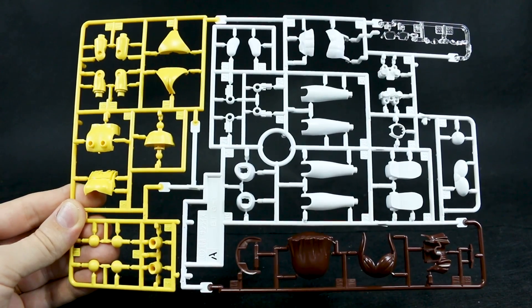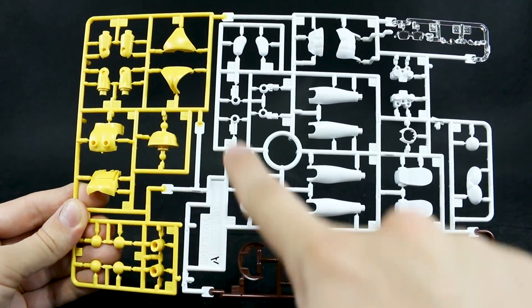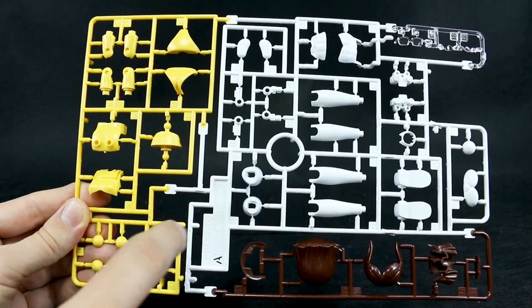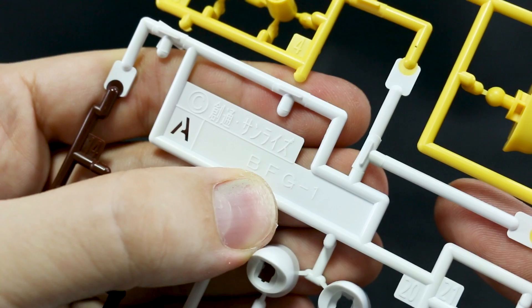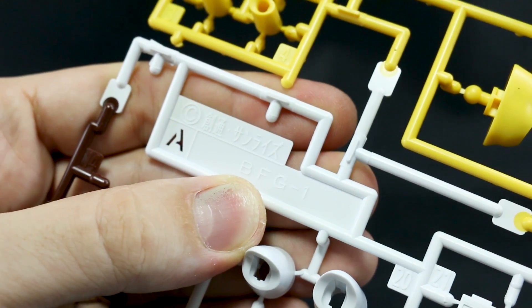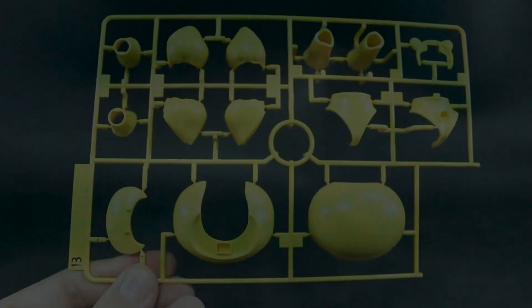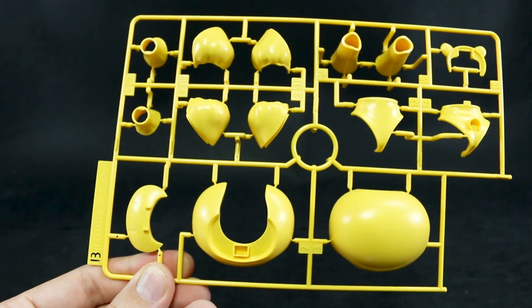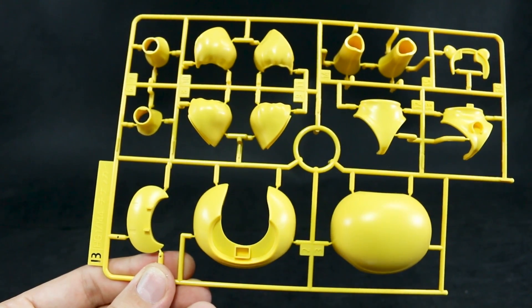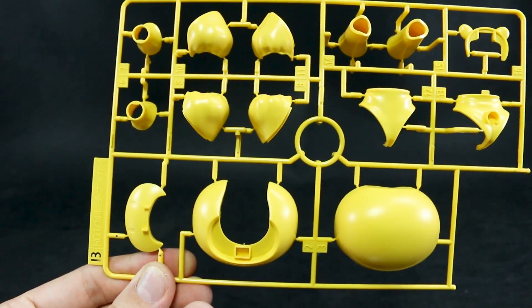Here we have runner A — a nice big four-color runner. Just a few clear parts for the eyes and glasses, a few brown parts mostly for the hair, some white, and then some yellow, plus a whole bunch of different parts for here and there and everywhere. The runner marking is kind of interesting — it's simply marked BFG1, which I obviously don't think stands for 'big f***ing gun' — probably stands for Build Fighter's Girl, I guess. It's all new parts. Even more interesting, there's a separate runner here specifically marked just 'China Guy' — not BFG1 — with more yellow parts for the bear head and some other main bear parts.